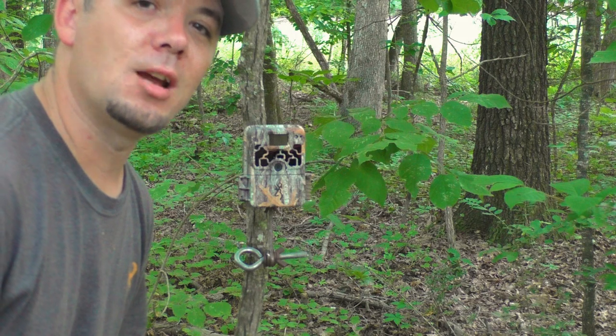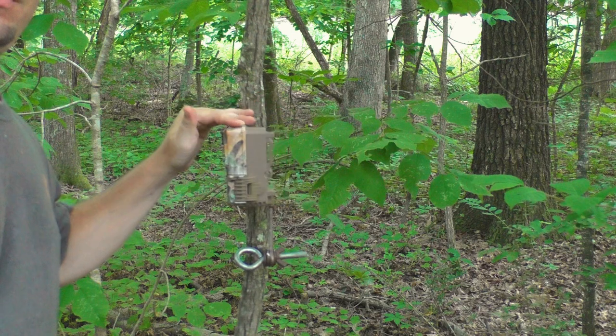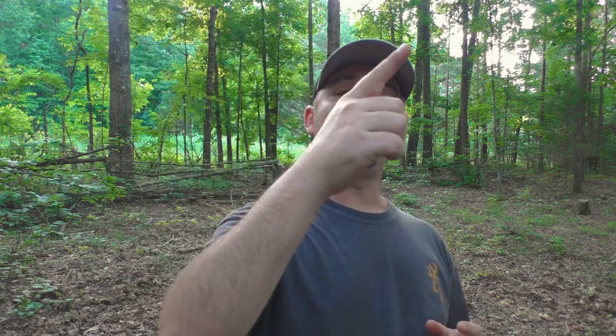You ever try tightening a strap down on a sapling? It's pretty hard, isn't it? It's not with the mount. Another great thing about these mounts over straps is concealment. Imagine game walking through the woods, or even a human thief — they're going to be able to see that trail camera band all the way around the tree, whereas you can only see the mount from the front.